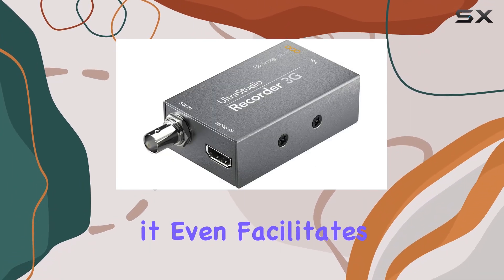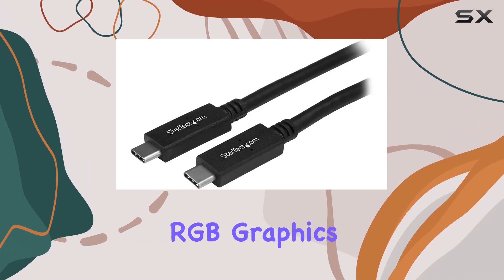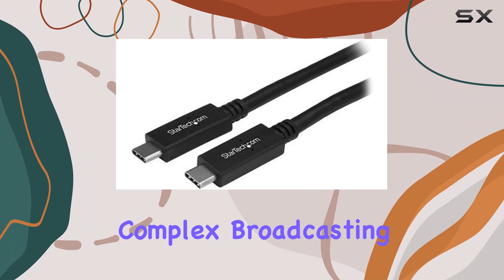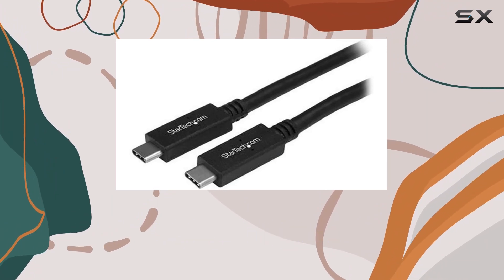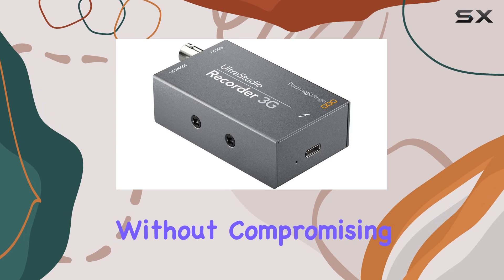For live productions, it even facilitates SDI fill and key outputs directly from RGB graphics, simplifying complex broadcasting setups. Compact and weighing just 4 ounces, it's designed for portability without compromising on performance.